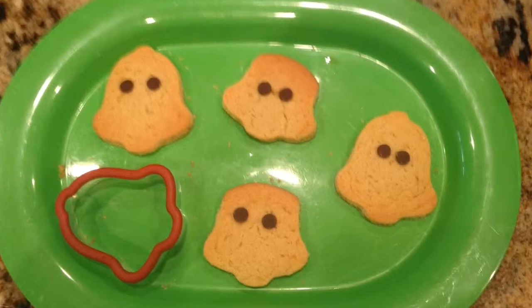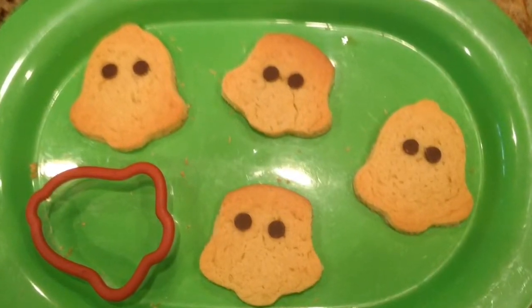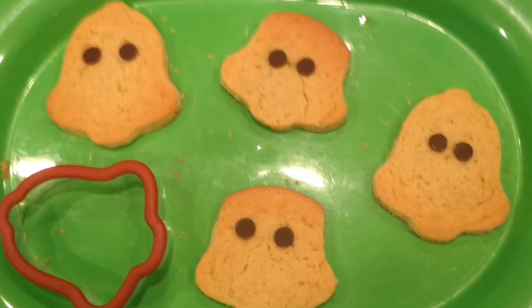They will literally change the way you bake forever! These cookie cutters are sure to keep your dough in shape and keep your children happy!